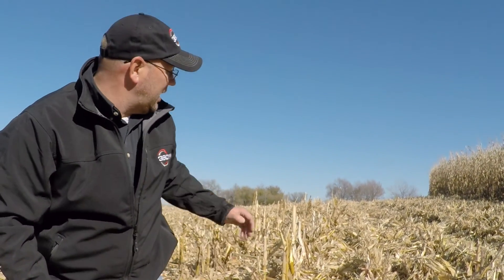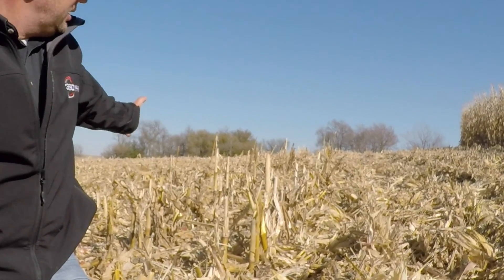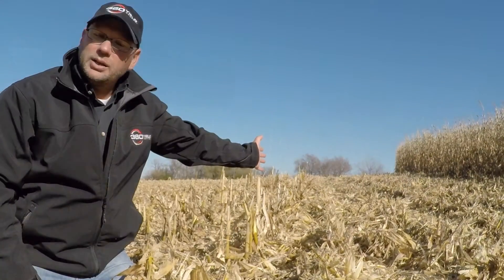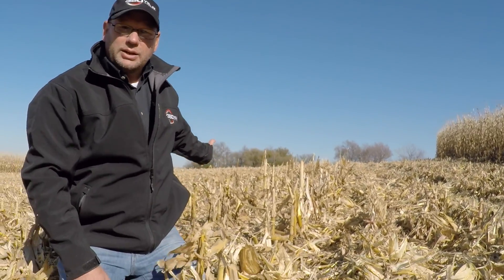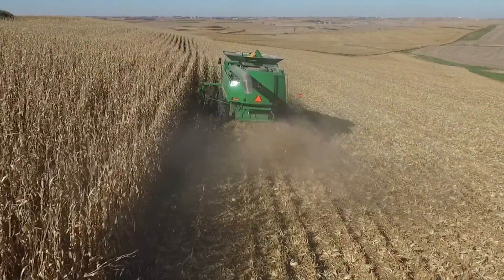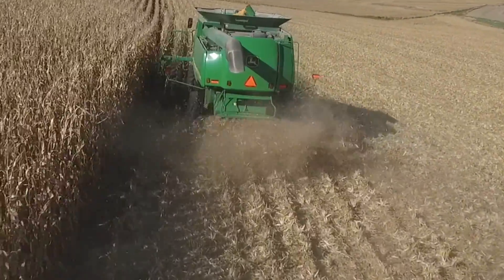You can see out in the field — to my left you can see the John Deere OEM intermeshing rolls, and to the right you can see the 360 chain roll. One of the big things we're trying to do with chain roll, and what this grower is really looking at, is that he's in a no-till situation where managing residue is very important.